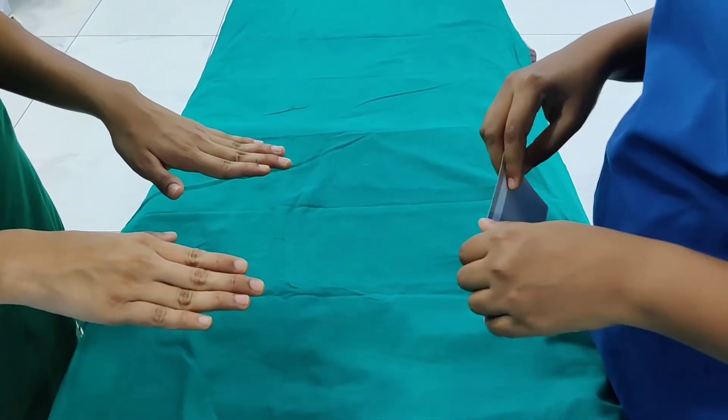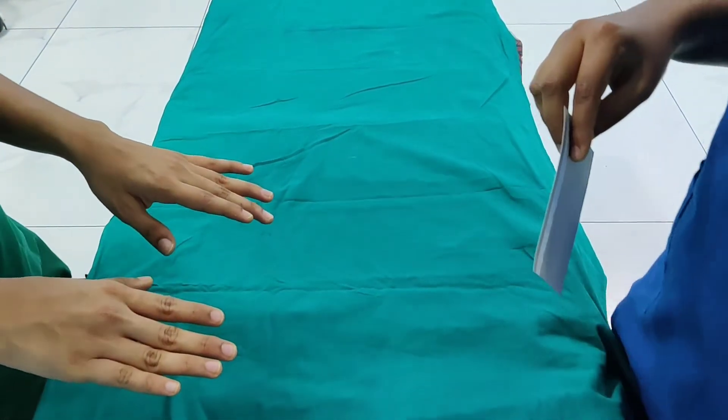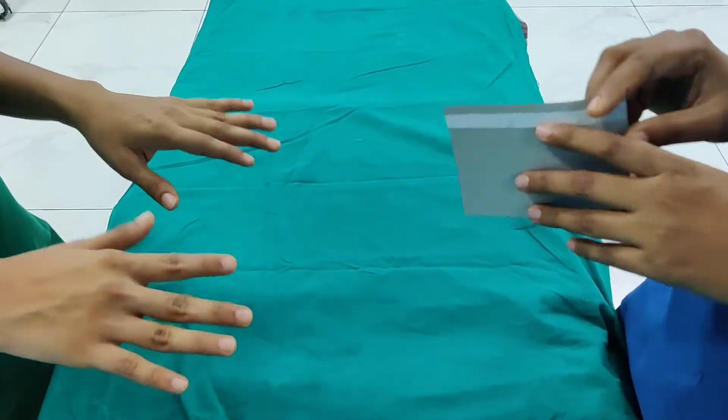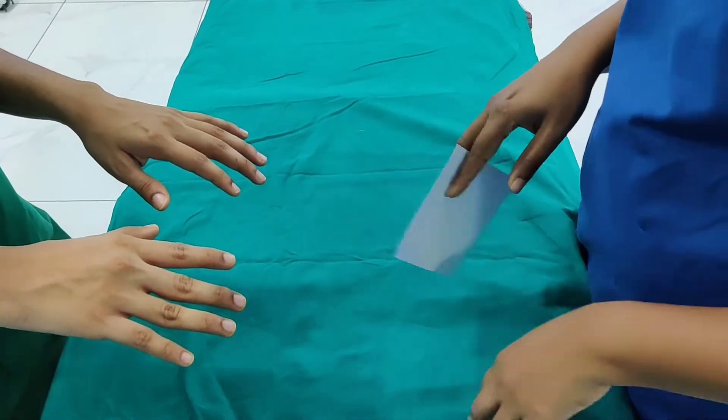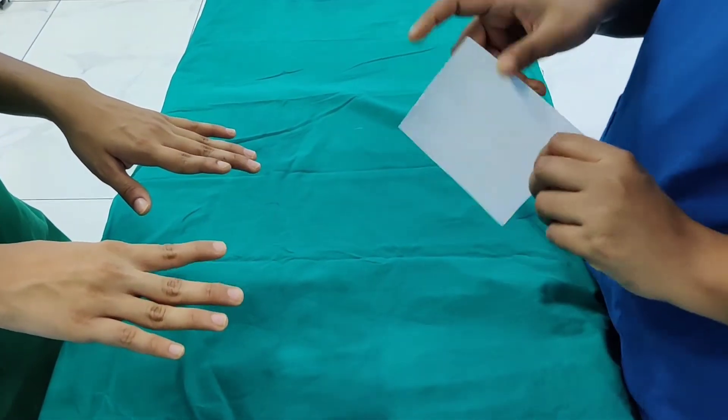The palmar interossae are a group of paired intrinsic muscles of the hand located between the metacarpals. They consist of four, and sometimes three, palmar muscles that adduct fingers. The palmar interossae also assist in flexion of the metacarpophalangeal joints and extension of the interphalangeal joints.